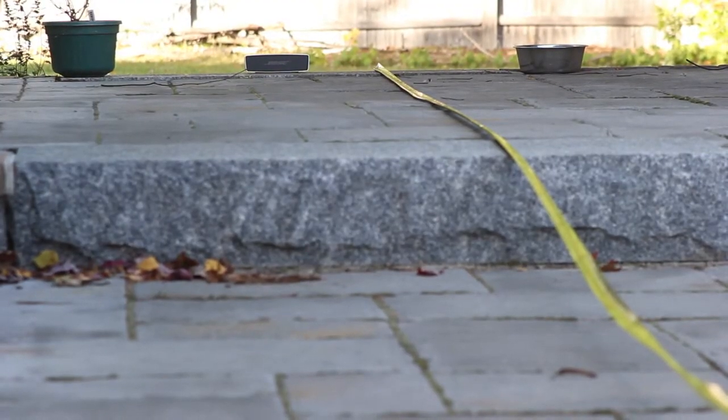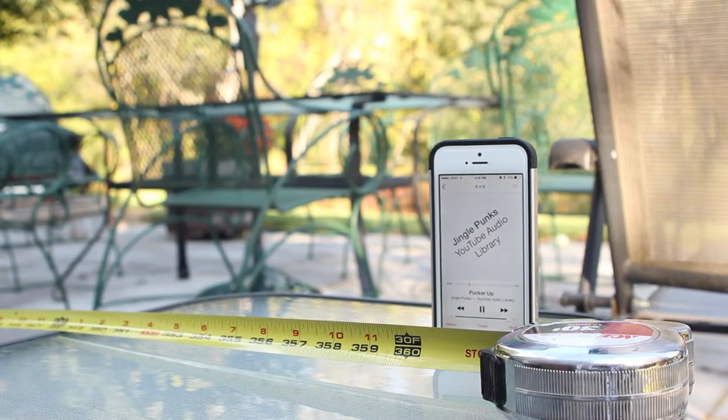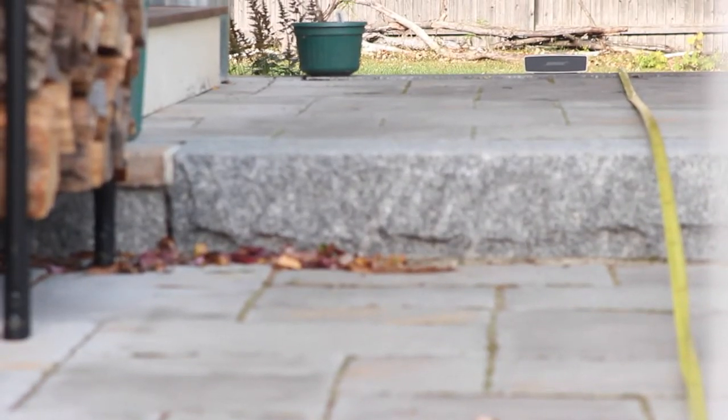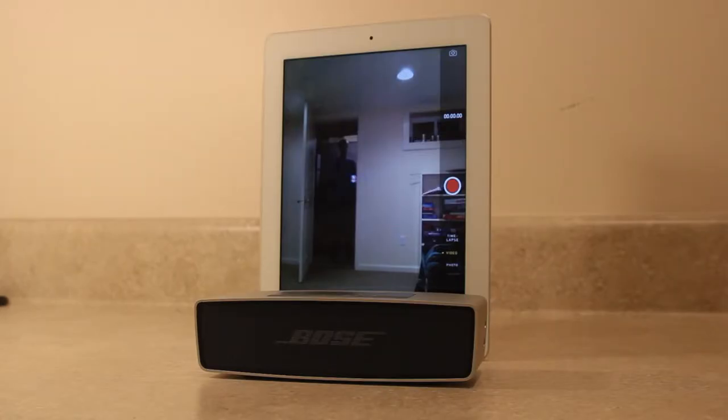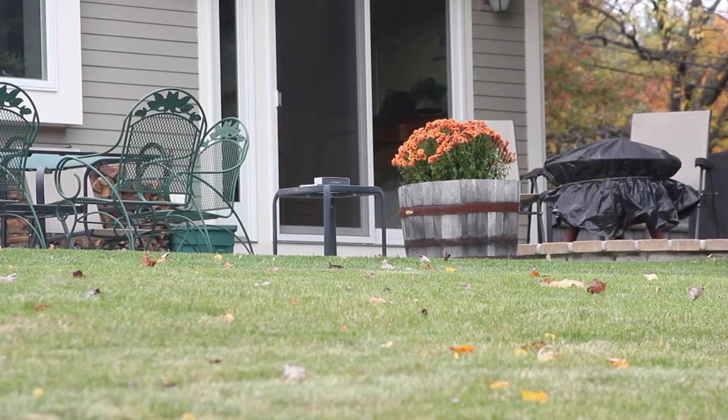Bose also claims the speaker has about a 30 foot radius, and I can verify this is true so long as you have a clear line of sight with the speaker. If you can see the speaker and you are within a 30 foot radius, then the connection will be great. However, the speaker does struggle to receive signal through walls, so make sure you have a good location for the speaker in order to avoid dropping connection.